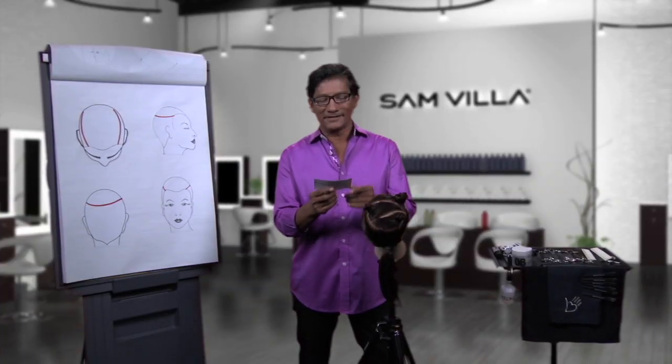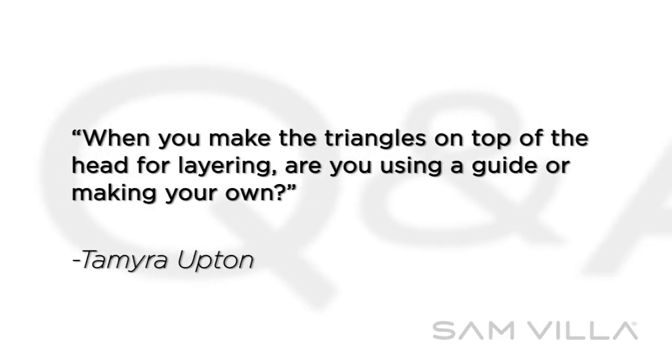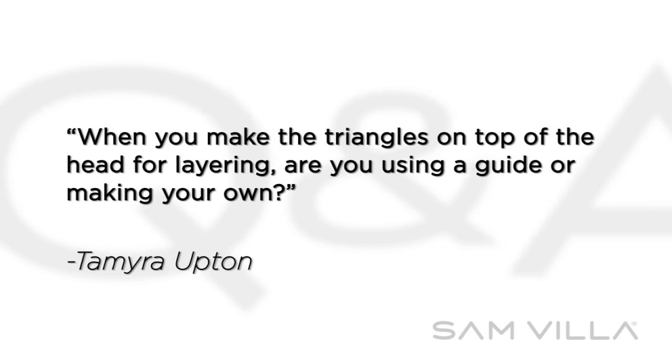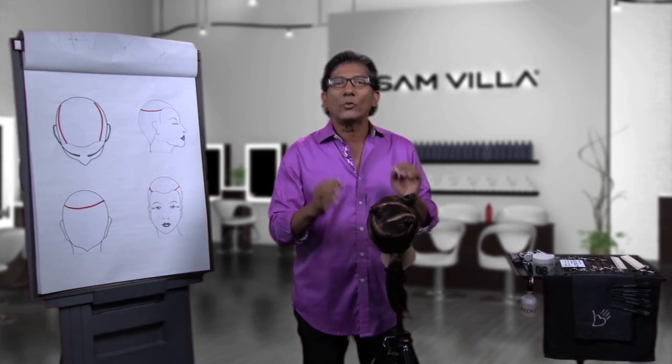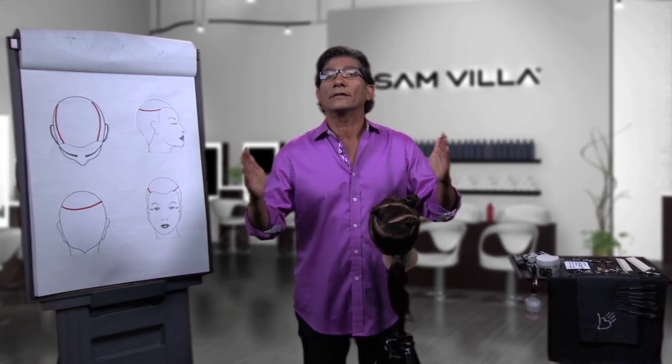We have a question from Tamira Upton: when you make the triangles on top of the head for layering, are you using a guide or making your own? When you make the triangles on the top, the reason you're doing that is to create texture.